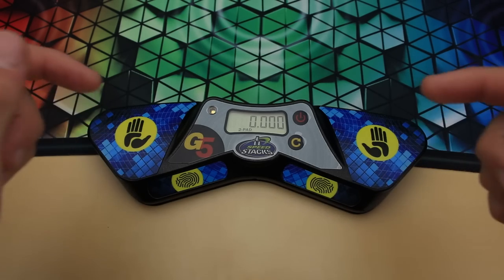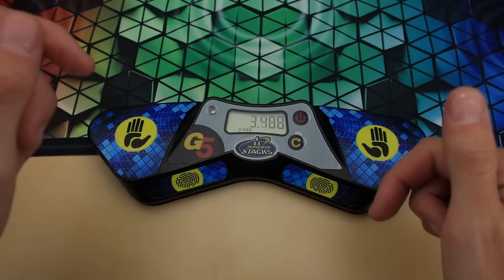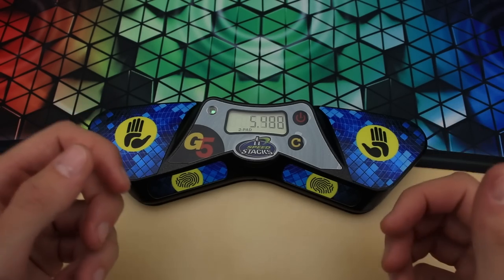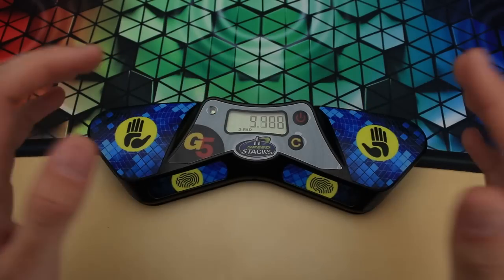So, what do you guys think about the new Stack Mat Gen 5 timer? Will you be buying one, or just sticking with the one you already have? Let me know down in the comments, and also let me know how you like this slightly more scripted style of video. Anyway, that's pretty much it, and I'll see you guys next time.